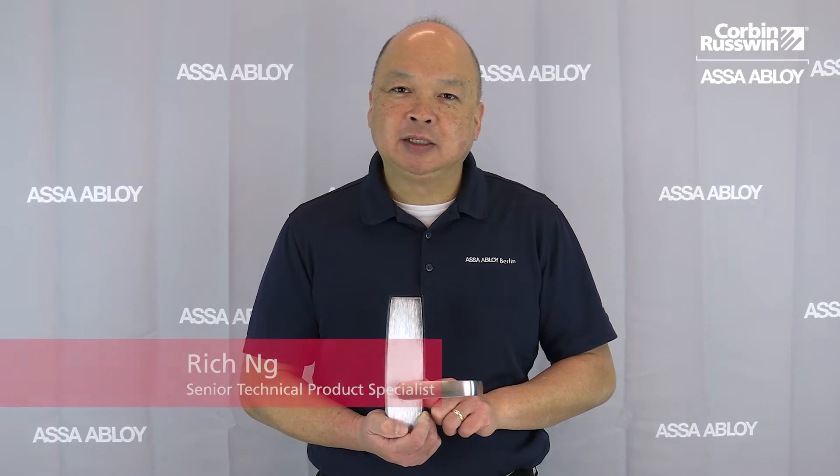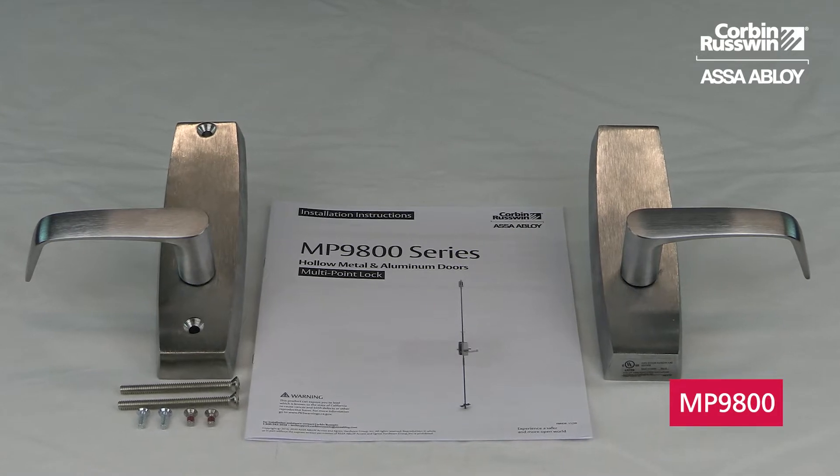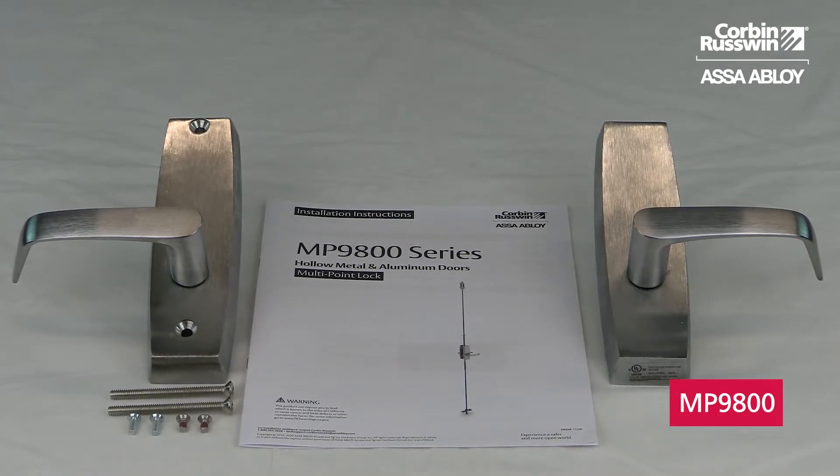Hello everyone, I'm Rich with Corbin Russland Architectural Hardware, and today's topic is re-handing the MP9800 lever trim. We are re-handing MP9800 passage trim, but trims and other functions are re-handed the same way.